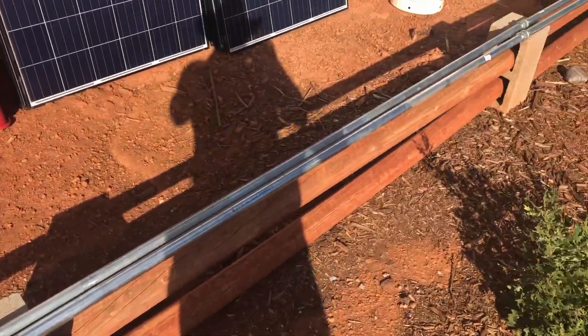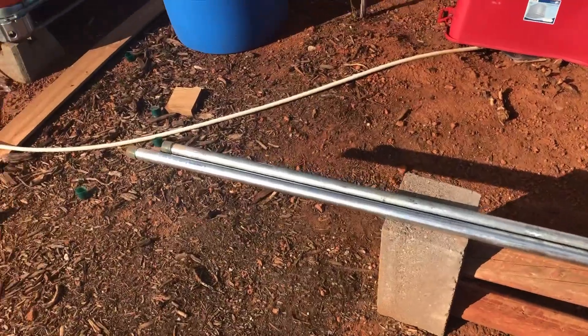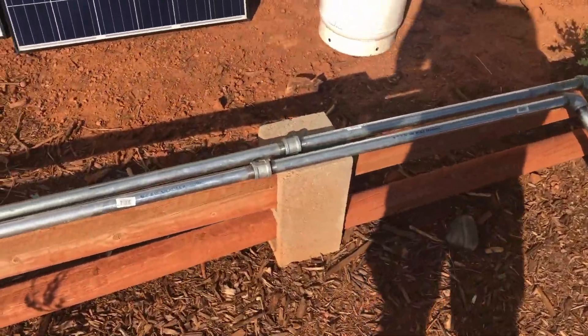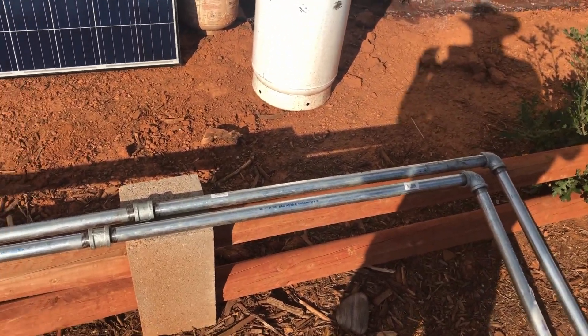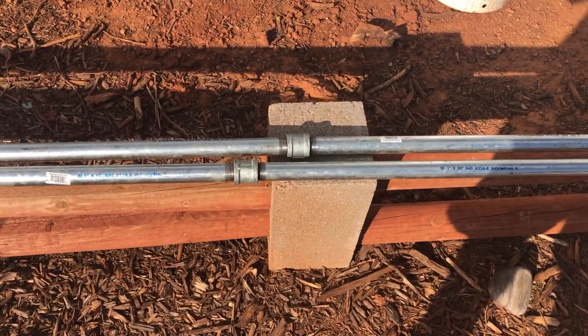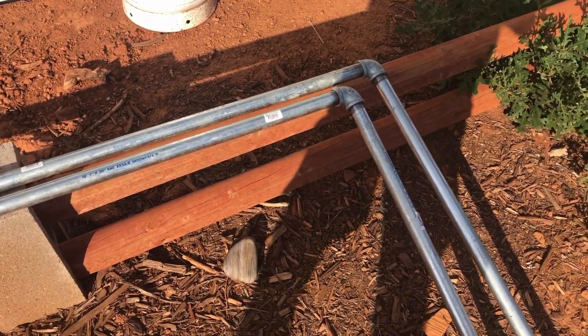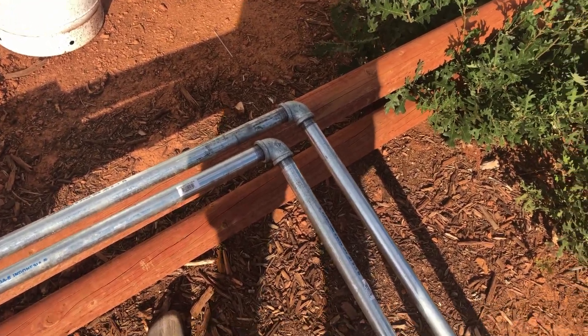This is a 10 foot, 1 inch pipe. It's threaded at both ends, and on this certain setup we needed a little bit longer than 10 foot, so we bought these 3 foot extenders with some couplings on it. And we bought 4 of these 1 inch elbows.